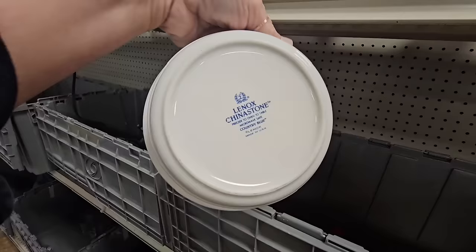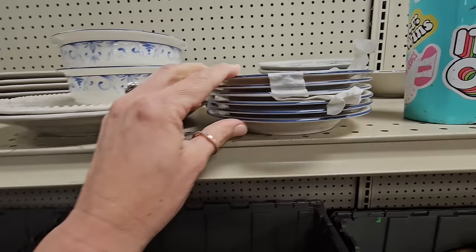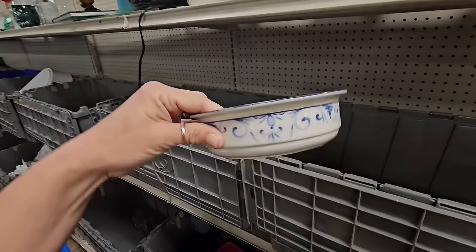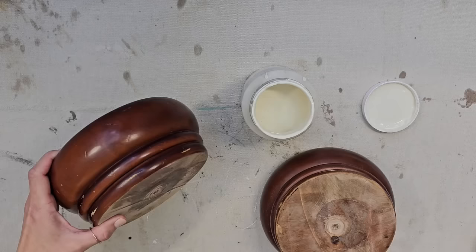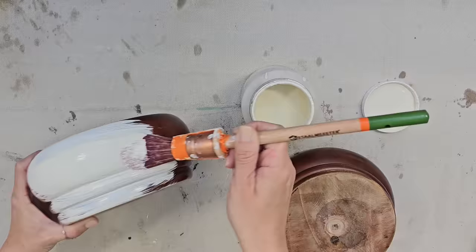Here's some china — it's a blue and white pattern, Lenox China Stone, Country Blue. It's really pretty. They have these two little pieces and some little saucers — a little stack of them. I'm tempted to get these — they'd be cute little trinket trays. You could even put some floral in here. I want to take those two ceramic bowls and combine them with some wood pieces to create something special for my home.